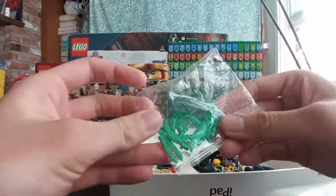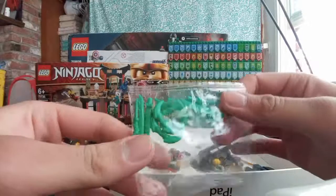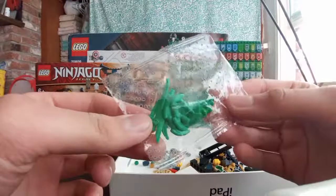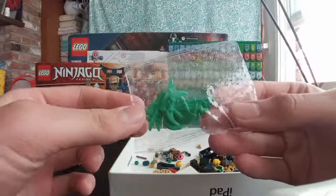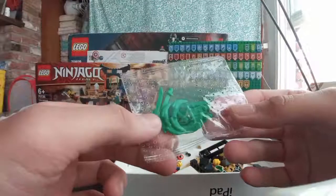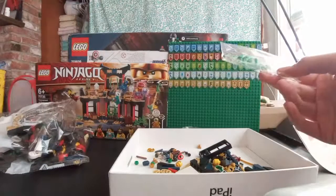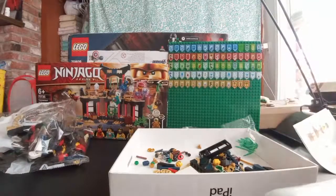We got some Jade Blades. These Jade Blades are honestly trash — they're just like those neon green Digi blades from Prime Empire and they just painted them green to make them look like the Jade Blades, when they could have just used the old Jade Blades that are actually more accurate to the show.